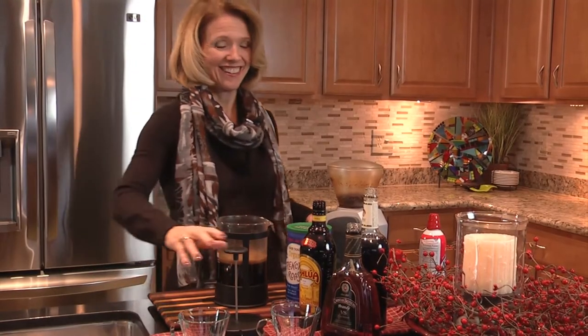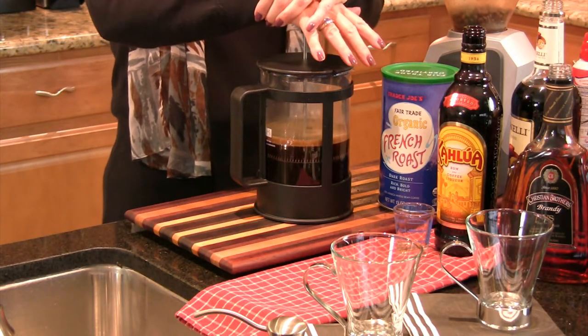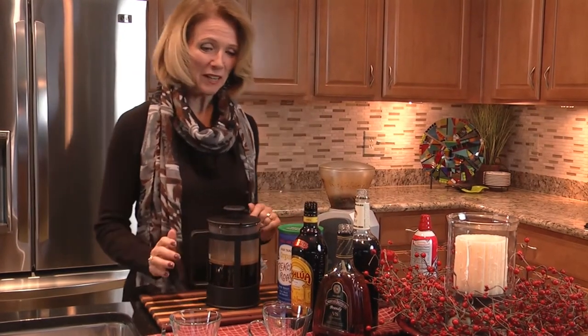Coming from Seattle, I just love coffee. Now I'm going to press it and get all the coffee grounds out. A little rich, smooth coffee. Great — that's all ready to go.